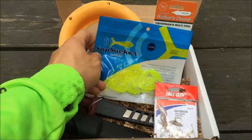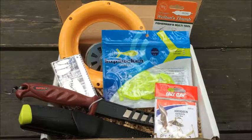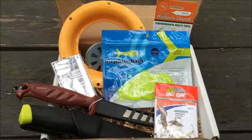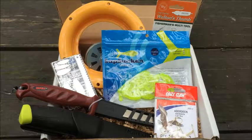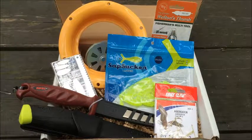And you got the Sapsucker Lures, 1.5 inches. BattleBox has that at $3.79. Couldn't find it on Amazon, but if you want to check it out you can buy it on their website for exactly the same price — $3.79. I also have a link in the description if you want to go to the website.